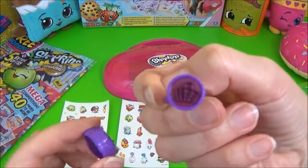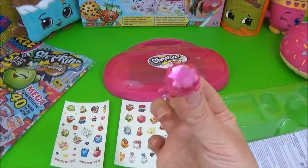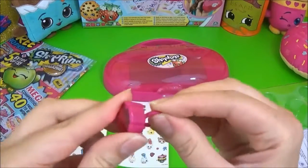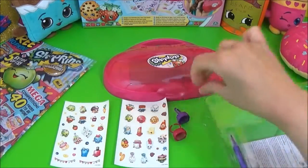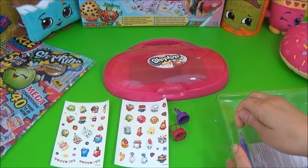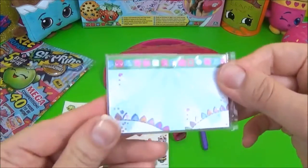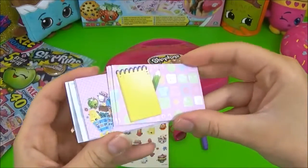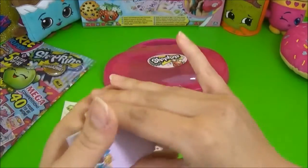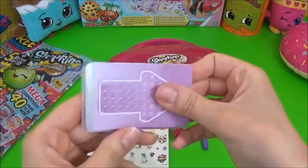And it looks like a shopping basket. Second stamp — and that is a strawberry. That's really cute. It also comes with a pen. These are the cool cards. The cool signs. And it also comes with these laminators.